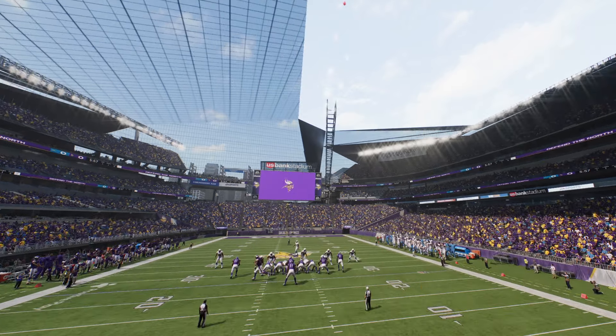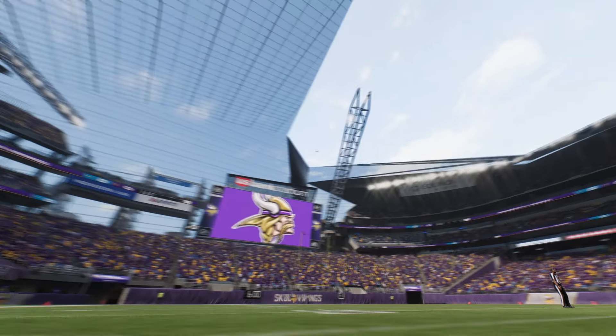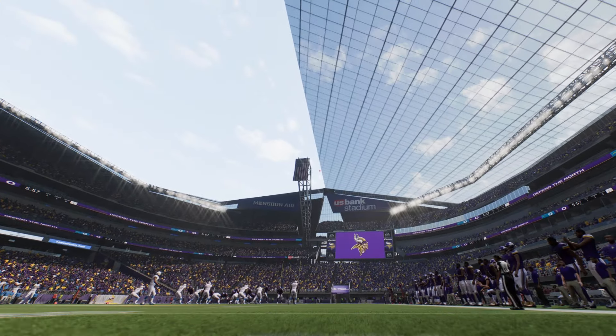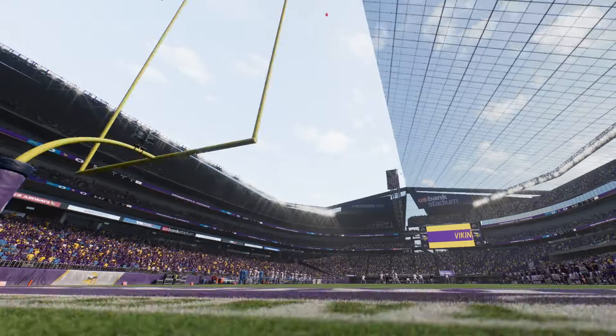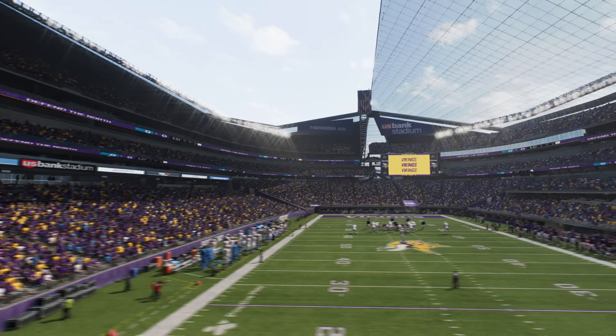My last two videos have been me removing the roof in different stadiums in Madden 25. Today, we're using the Viking Stadium as an example, and we're not removing the roof technically — we're making a retractable roof onto Viking Stadium.